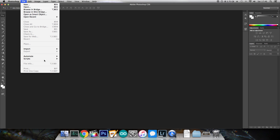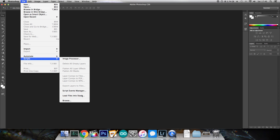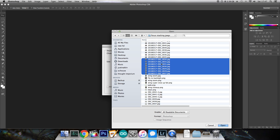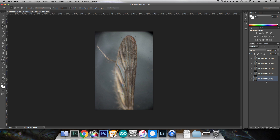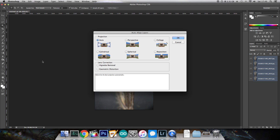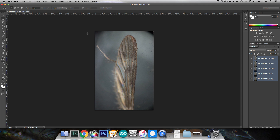Then moving over to Photoshop, go to File, Scripts, Load Files into Stack. Click Browse and find the files you want. Select them all and click OK. After a second, all of the photos you've just selected are loaded into individual layers. Select all the layers and then go to Edit, Auto Align Layers. Choose Auto and click OK. This warps and bends the photos so that all of the in-focus bits will line up as well as possible once we clip out all of the out-of-focus bits.